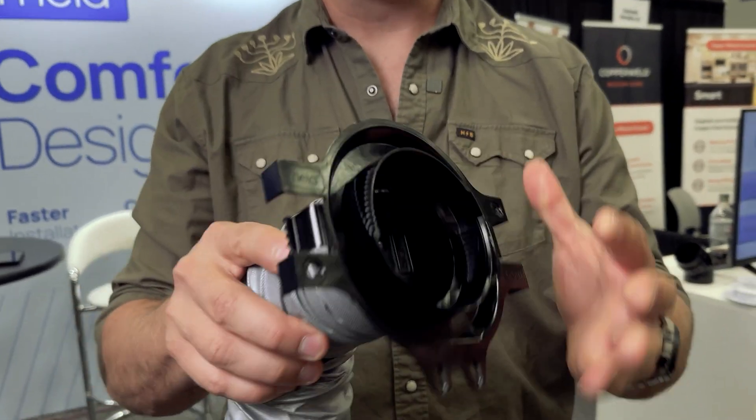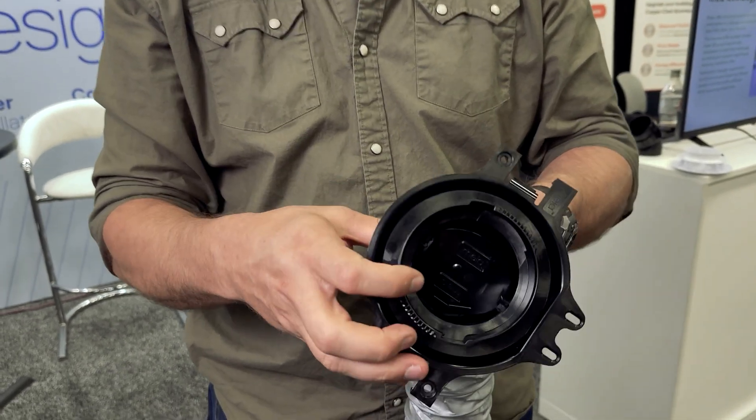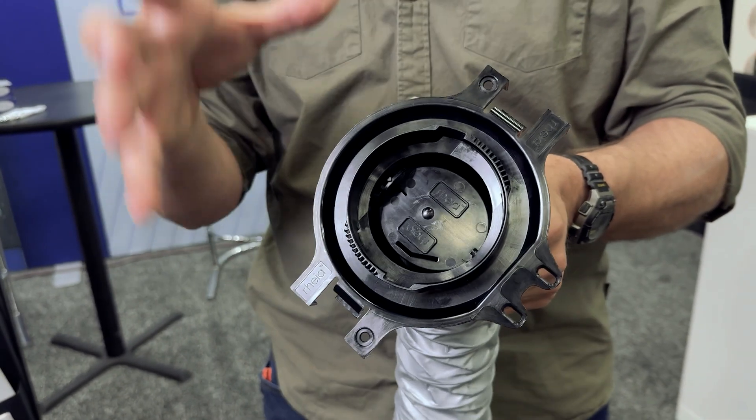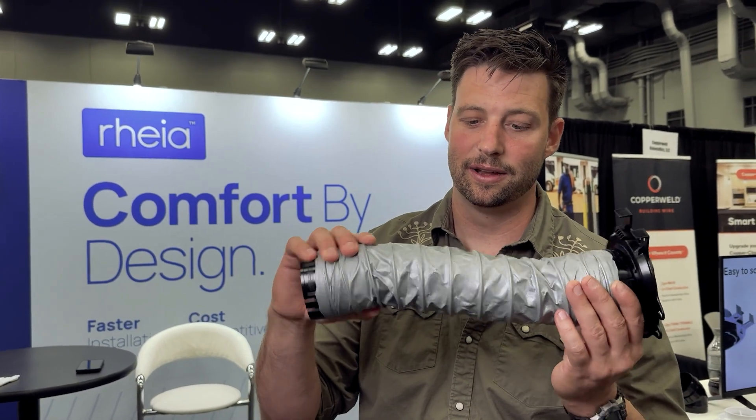They click together and you have dampers on every single one of your registers so you're able to vary the flow. Once you've done your design you know how many tubes you need per room, and when you're commissioning the system you're checking to make sure the airflow you need is actually getting there. When it's not exactly right you're able to make adjustments right at the unit, which is so much better than most ways people do it. I really like this system — they're taking off. Their investors include some of the biggest builders in the US like Lennar, so you're going to see this infiltrating the HVAC universe very quickly. Really good product.